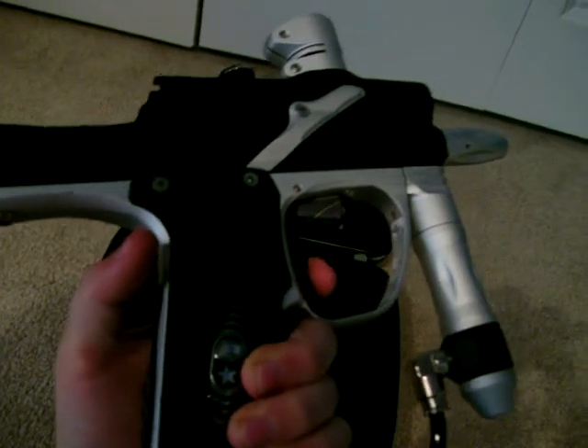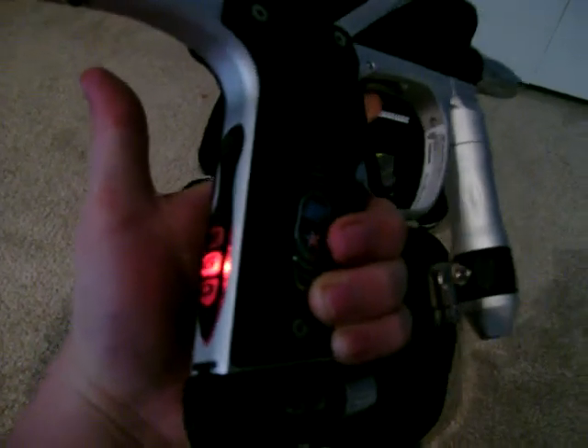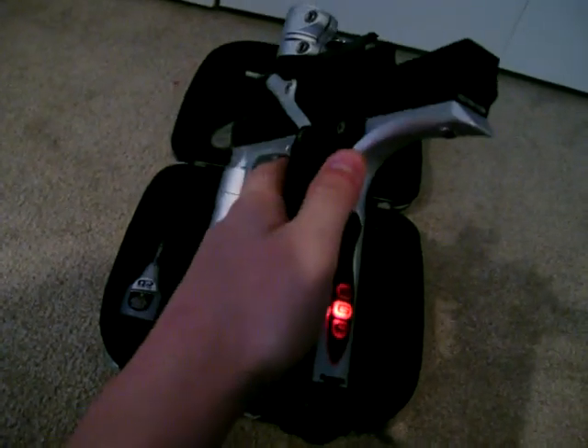So first, you want to hold the trigger down, hit the power button, it'll flash, then you want to let go of the trigger. Now to see what mode you're in, you click the trigger and how many times it flashes is what mode you're in.